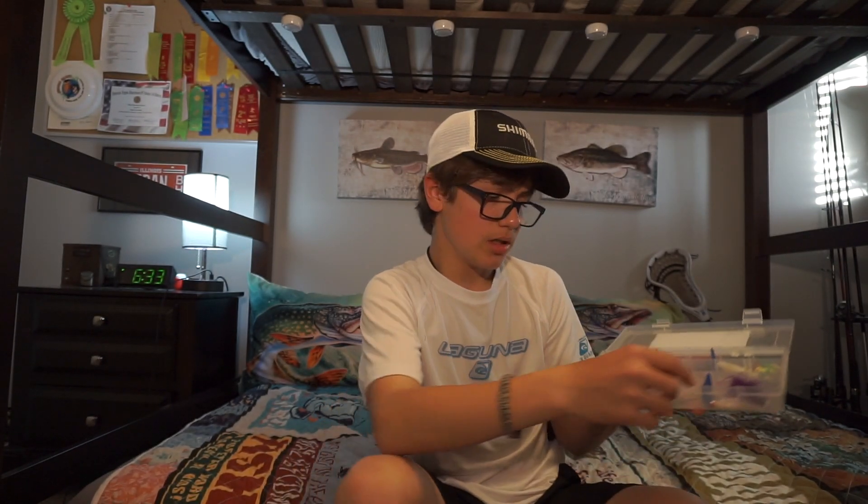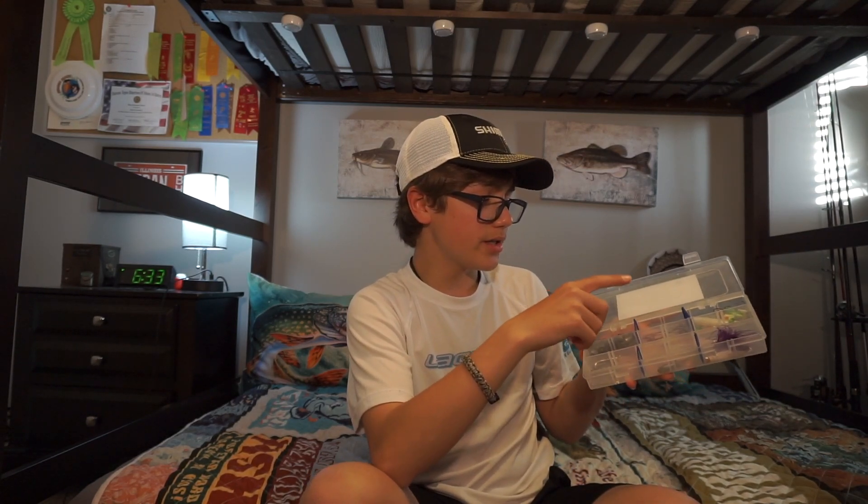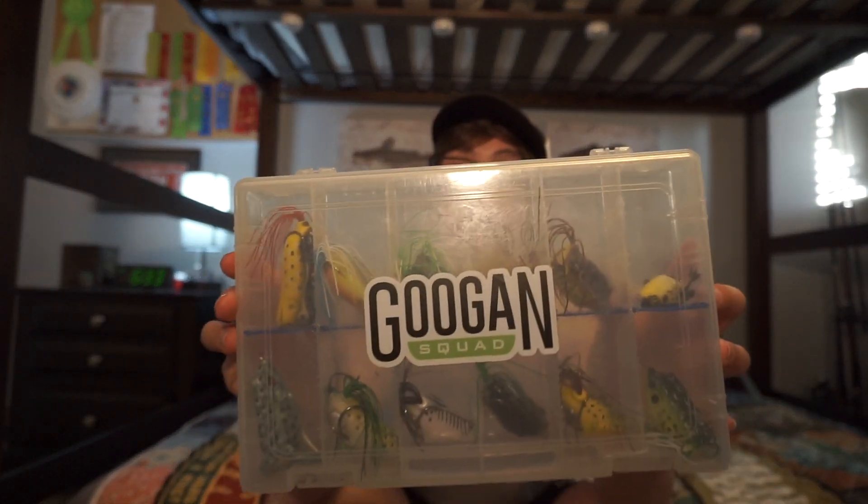Some more terminal tackle in here — hooks, bullet weights, Texas rig hooks, jig heads, and some little crappie lures. And now, the last box that is very important to me: my frog box.